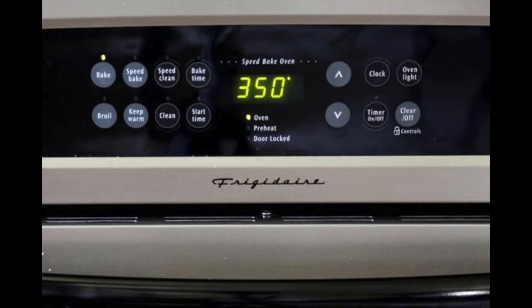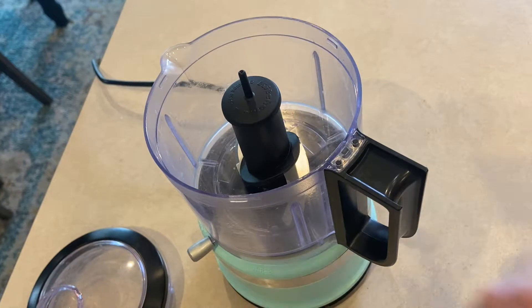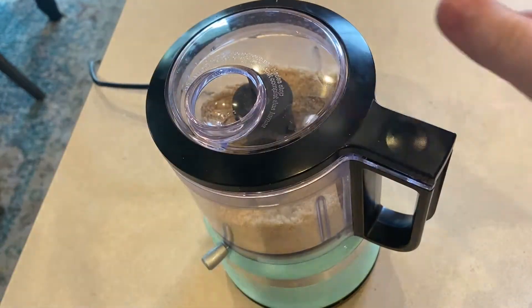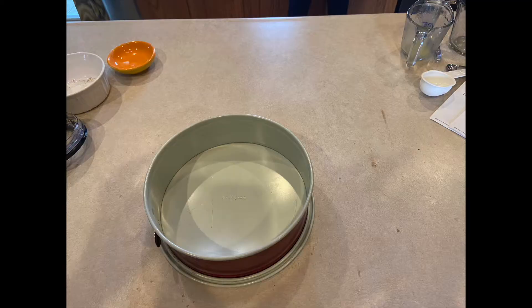The first step is to preheat your oven to 350 degrees. In a food processor, blend together the vanilla wafers, then blend in the 1/3 cup melted butter and 1/4 cup granulated sugar. Press into a deep dish pie pan and bake for 10 minutes.